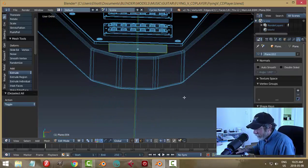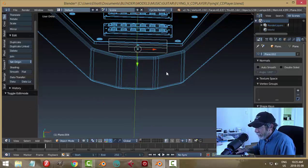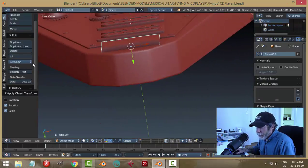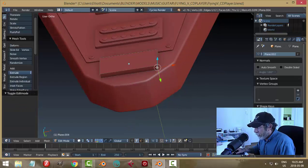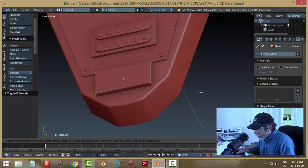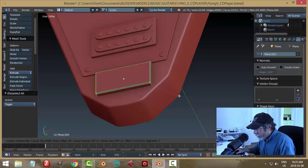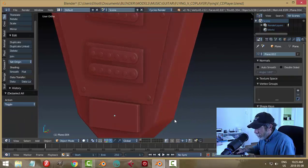Select it, bring this up a ways, come back into object mode and have a look. Apply rotation and scale, origin to geometry, and we're going to bevel this — grab the verticals, Ctrl+B, just a small amount. I'll grab the top; I don't think I need to do the bottom. Just a smallest bit of bevel.